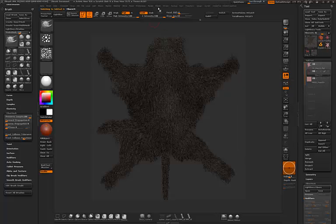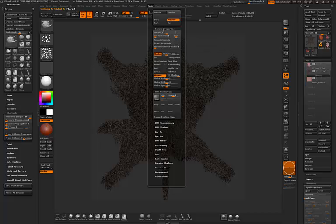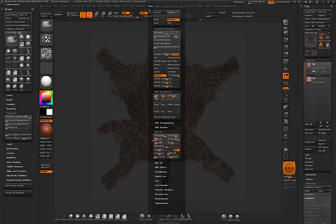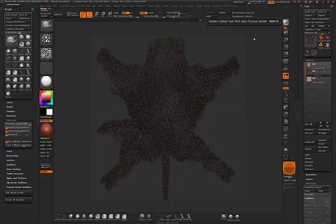Let's select only this subtool and play with some rendering options. I want to activate Ambient Occlusion — not shadow for this effect. I'll raise the intensity, lower the angle a bit, lower the blur so it's not too blurry, raise the resolution, and lower the gamma for a very strong ambient occlusion effect. Then I'll launch a BPR render.